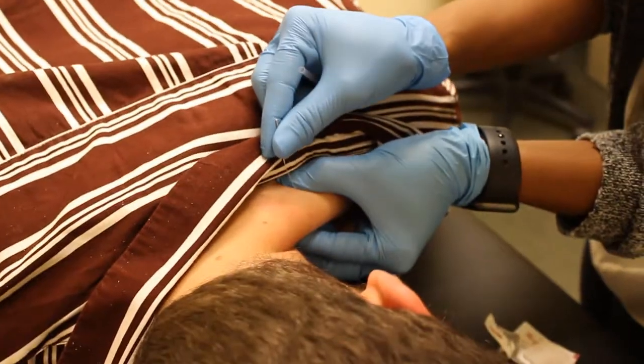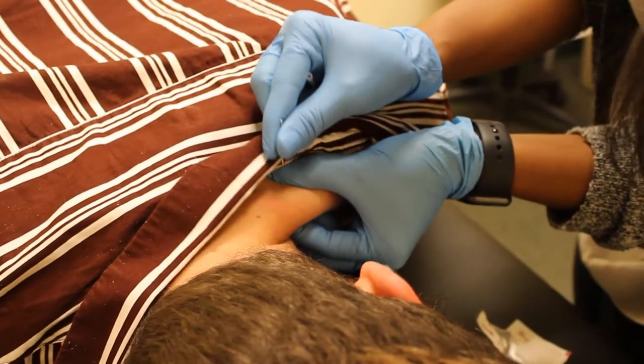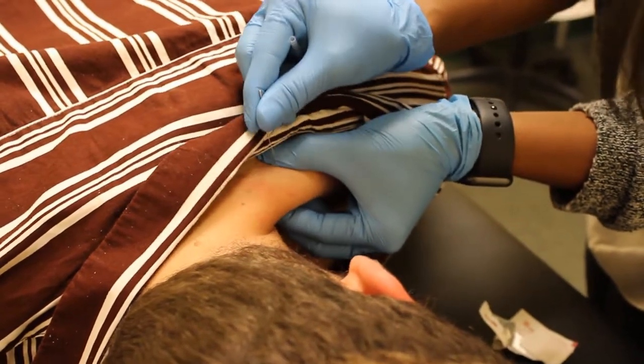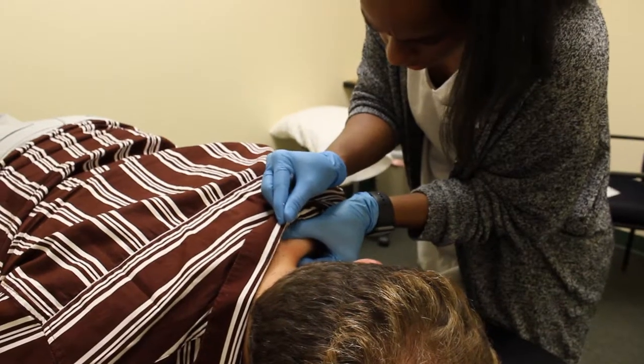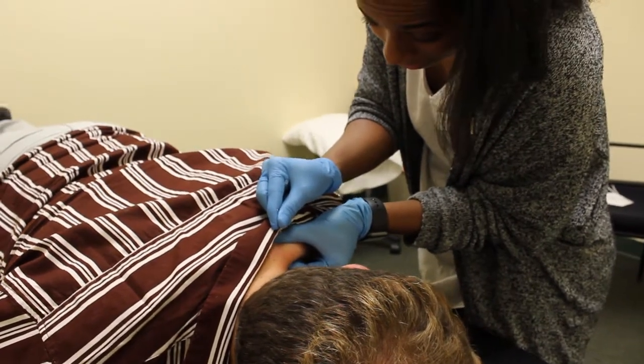So just to give you a brief overview, dry needling uses an acupuncture-like needle inserted into a muscular tissue. We're looking to target the tightest part of a tight muscle. When I get that spot, you might feel some twitching, but then it stops and the muscle relaxes and returns to the resting length it's supposed to have.